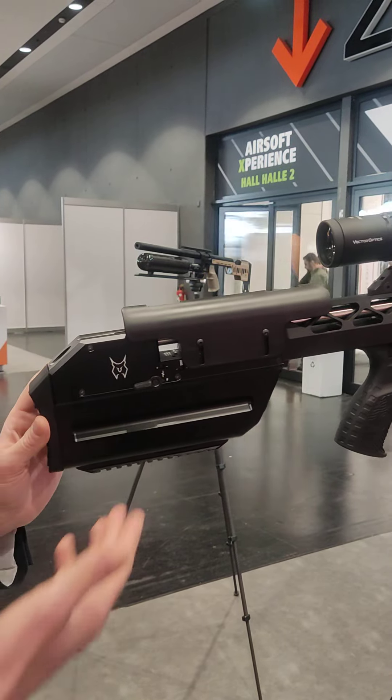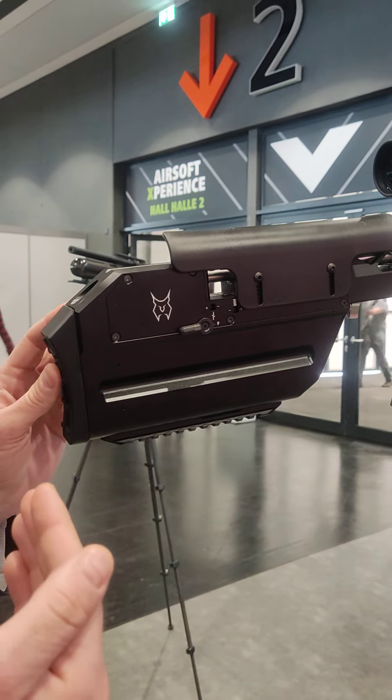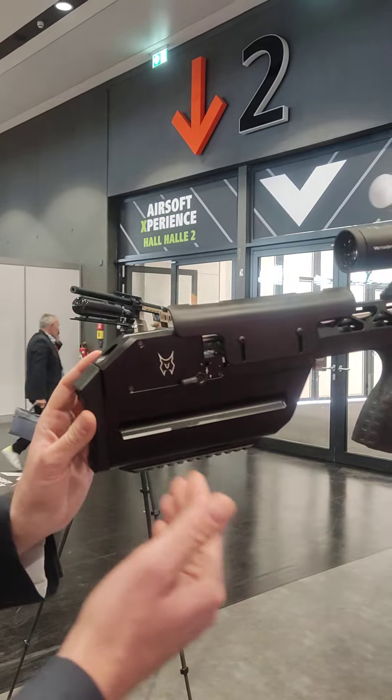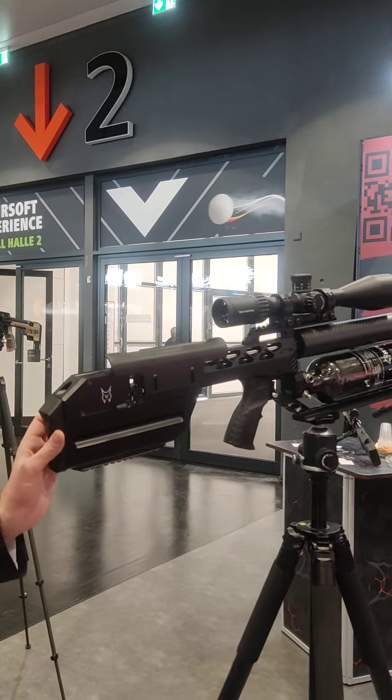On this side, the safety is a true safety which locks the hammer back, so it is very safe. It does not just lock the trigger — it locks the hammer back, so there is no way the rifle could go off if it falls on the ground.